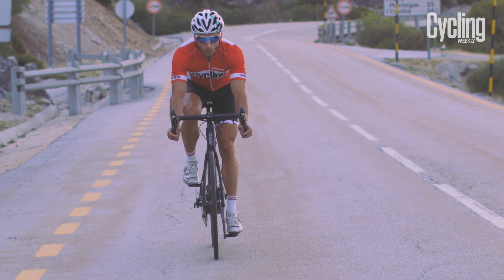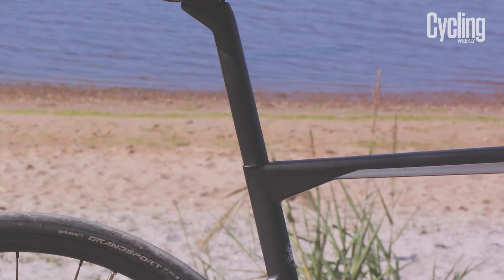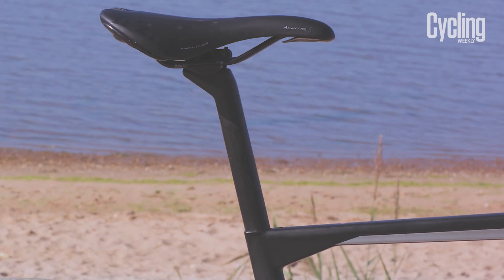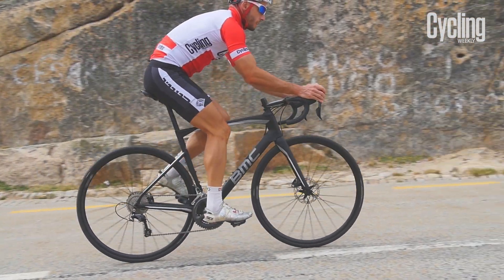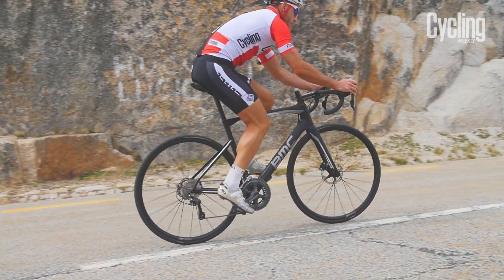Comfort has really impressed us. The D-shaped seat post gives plenty of deflection and helps the rear end feel planted in the corners. There is also plenty of clearance for 30mm tyres.